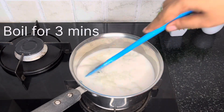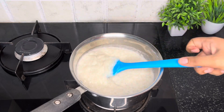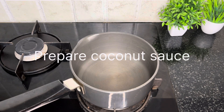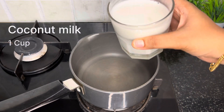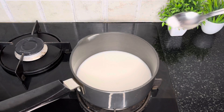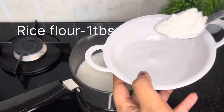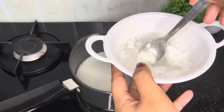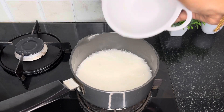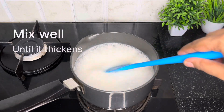I am going to add a 2-3 minute rest, then add 1 cup of coconut sauce. I am going to add 4 tablespoons of coconut sauce, then 1 tablespoon of coconut sauce, and a 1-3 teaspoon of coconut sauce. When we have the flame off,